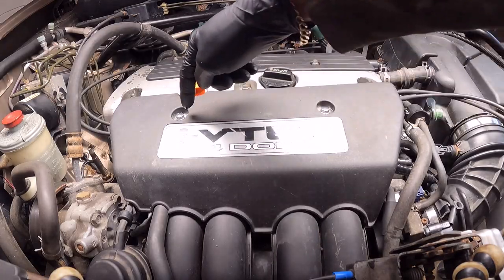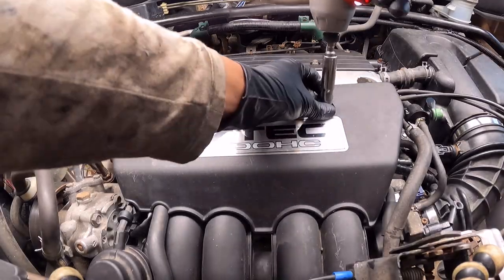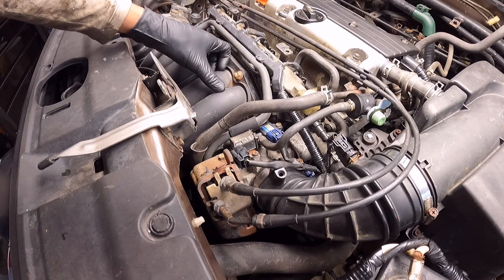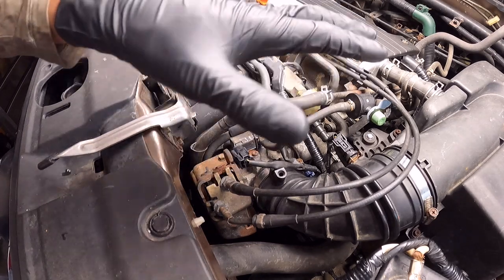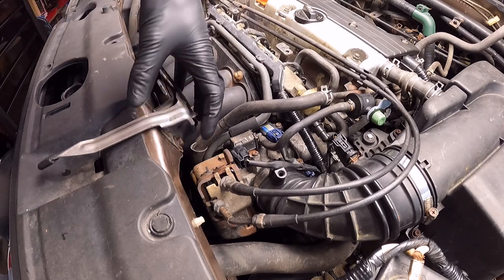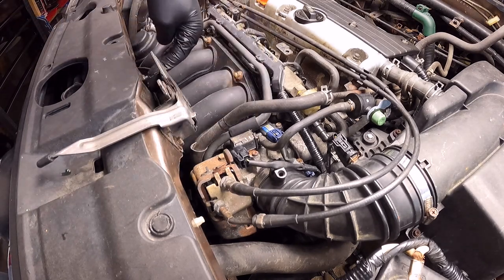Now we need to take off this cover by removing these two bolts — they are 10 millimeters each. Since we're going to remove the intake manifold I need to have as much space as possible. Because of that I'm going to remove the hood latch, which is this one — there are three bolts and they are 10 millimeters also.